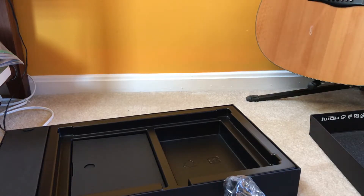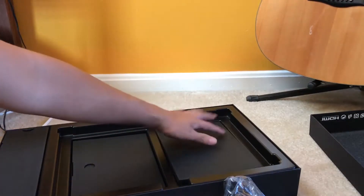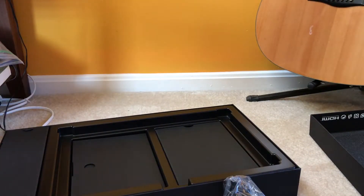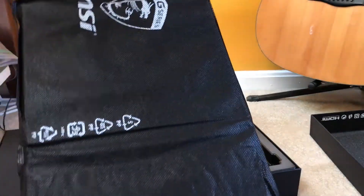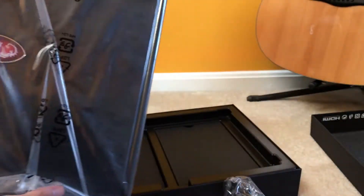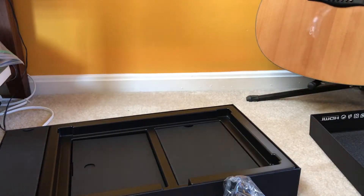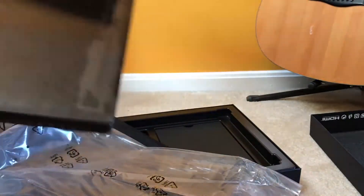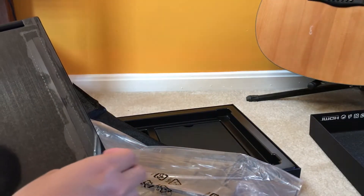Anyway, let's open the laptop. It comes in this really nice sleek sleeve. Here's the laptop itself — I will say this thing is actually pretty light. For a laptop this thin, it's pretty light.